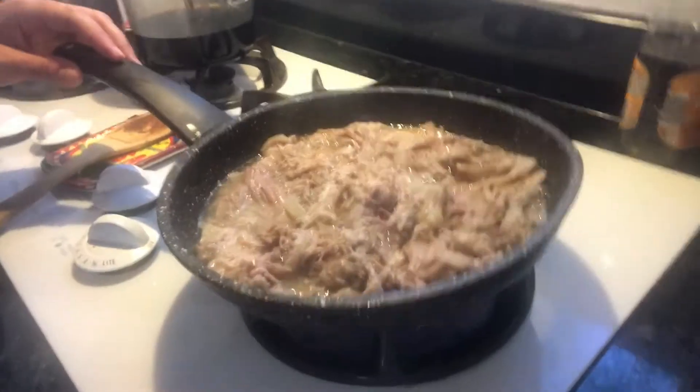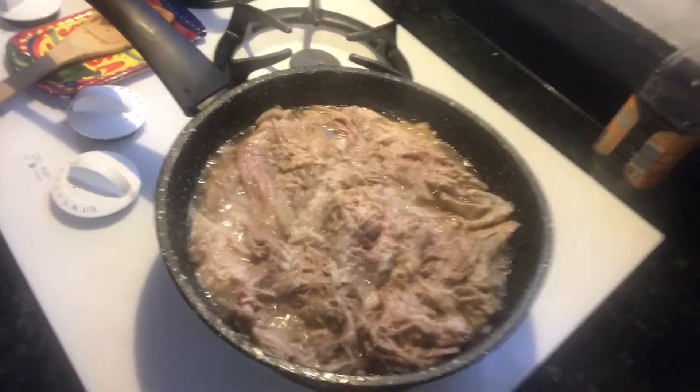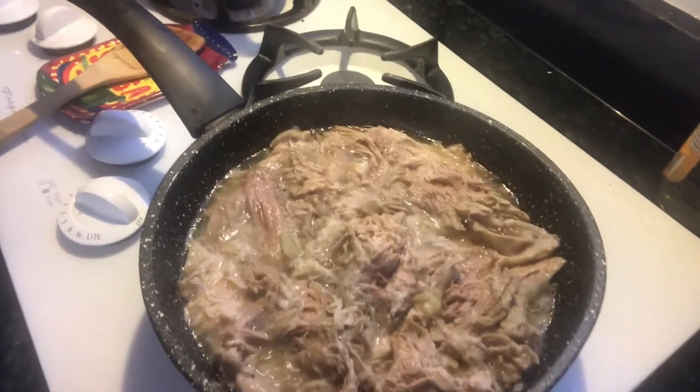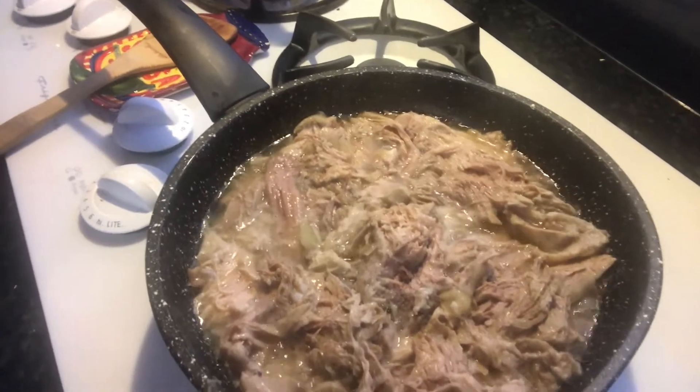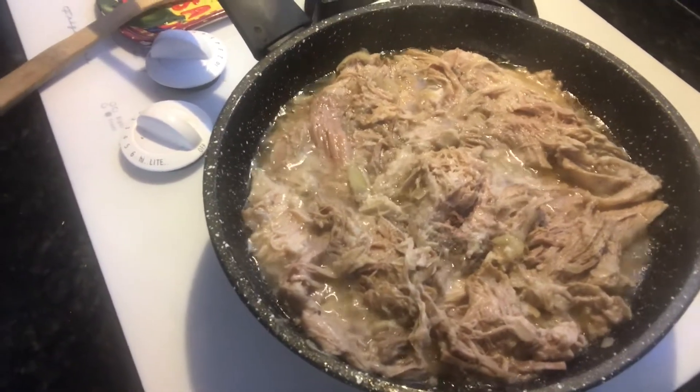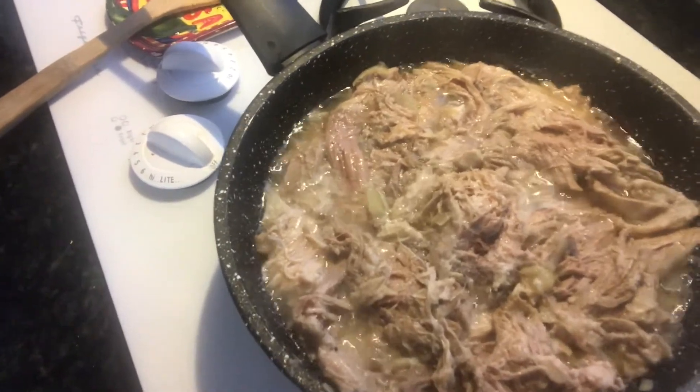Now we have the pulled pork going at medium-high heat. Obviously this has the flavor of the vinegar and the onions and the salt that we originally added to the pork. And now it is frying in its own fat, which is going to give it a really nice texture and really nice flavor.